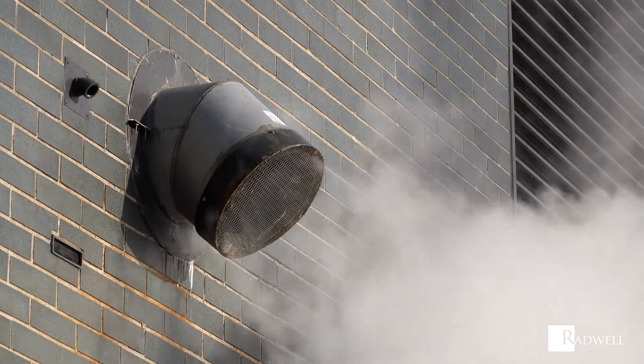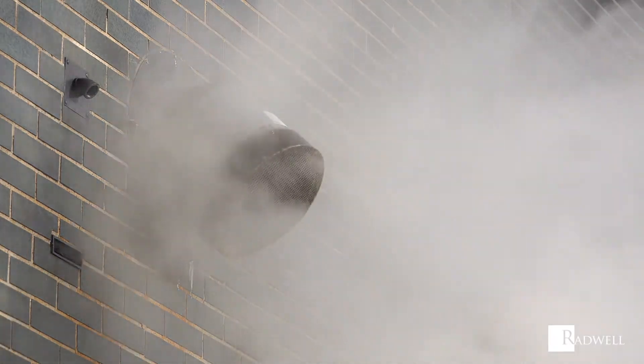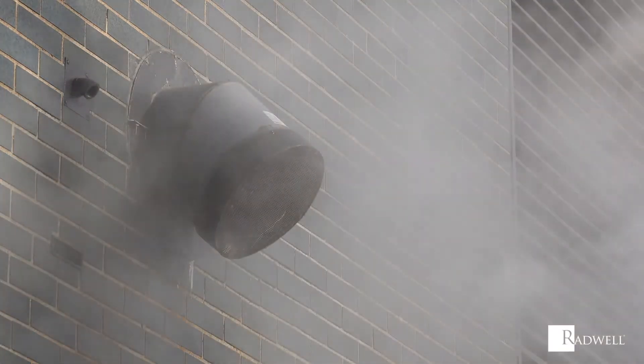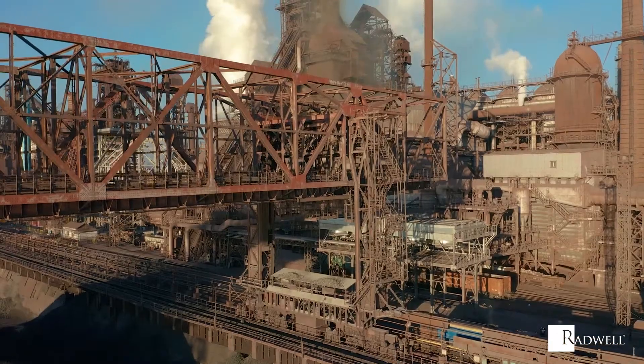Bifurcated fans are directly coupled or driven by a transmission that is outside of the flow area. Bifurcated fans are designed for the extraction of hot fumes, humid and greasy atmospheres such as kitchens, painting booths, furnaces, and foundries.